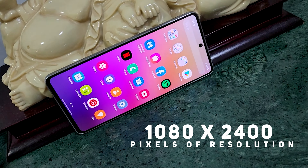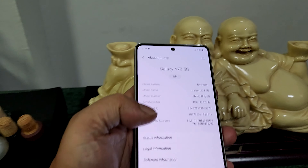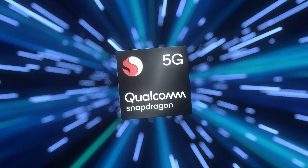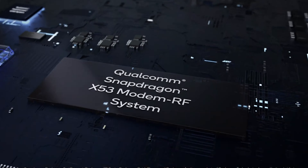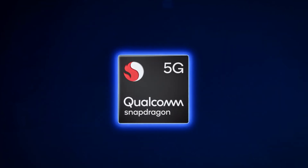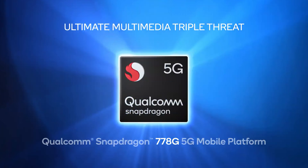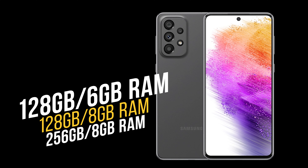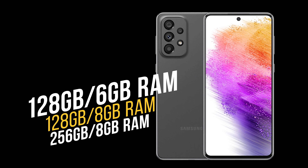The resolution is 1080p by 2400 pixels with a 20:9 aspect ratio and 393 PPI density — great screen hardware. Under the hood it runs Android 12 with One UI 4.1, powered by the Qualcomm Snapdragon 778G, a 6nm 5G chipset with an octa-core CPU and Adreno 642L GPU. It comes in 128GB with 6GB RAM, or 128GB and 256GB with 8GB RAM options.